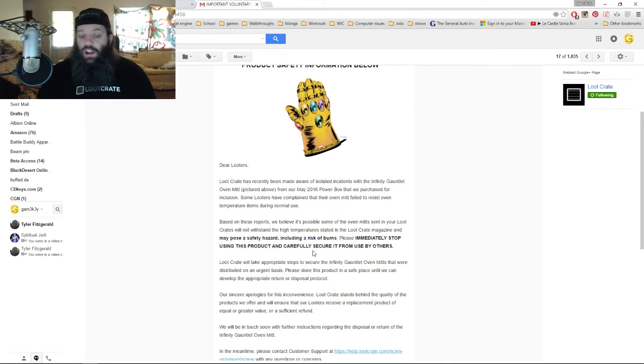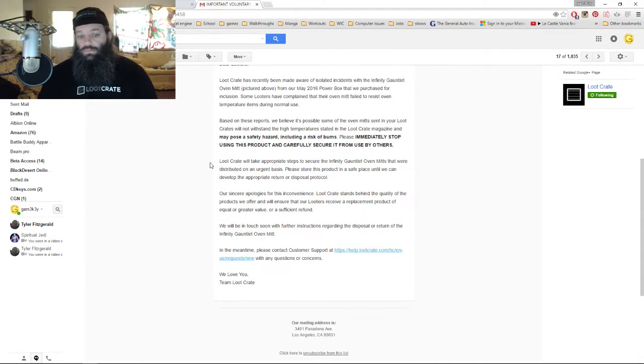'Including a risk of burns. Please immediately stop using this product and carefully secure it from use by others.' Yeah guys, it is an awesome collectible, not a practical-use oven mitt. 'Loot Crate will take appropriate steps to secure the Infinity Gauntlet oven mitts that were distributed on an urgent basis. Please store this product in a safe place until we can develop the appropriate return or disposal protocol. Our sincere apologies for this inconvenience. Loot Crate stands behind the quality of the products we offer and will ensure that our looters receive a replacement product of equal or greater value or a sufficient refund. We love you — Team Loot Crate.'